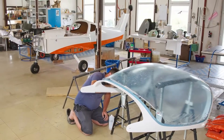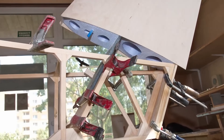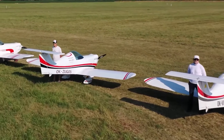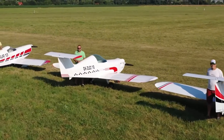The SD-1 Mini Sport ranks among the lightest and most economical personal planes available today. Made from a mix of wood, composite materials, and high-density foam, its base weight is just 115 kilograms. It accommodates pilots up to 185 centimeters tall, though a stretched version is also available.